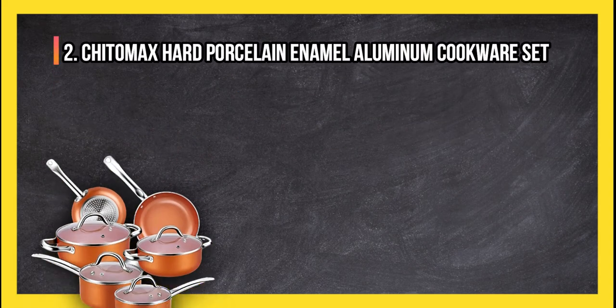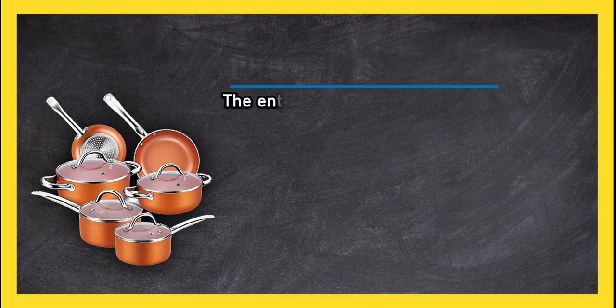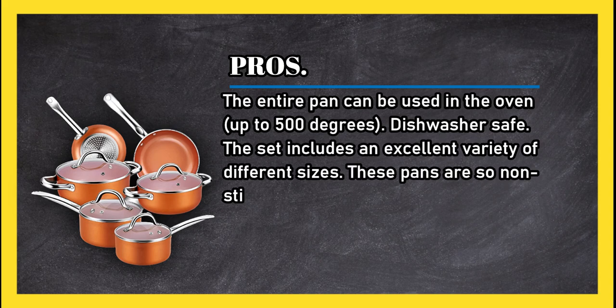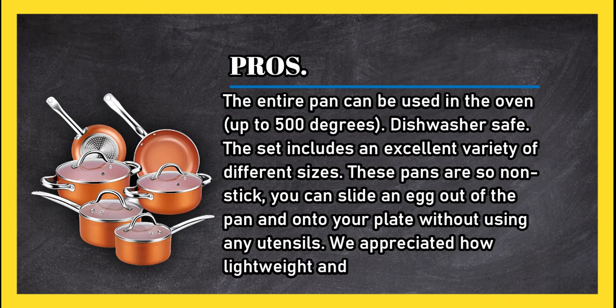At number two, the Chito Max hard porcelain enamel aluminium cookware set. Pros: the entire pan can be used in the oven up to 500 degrees, it is dishwasher safe, and the set includes an excellent variety of different sizes. These pans are so nonstick you can slide an egg out of the pan and onto your plate without using any utensils.